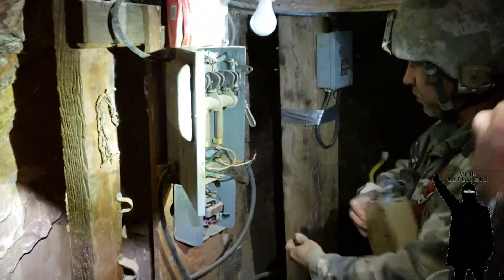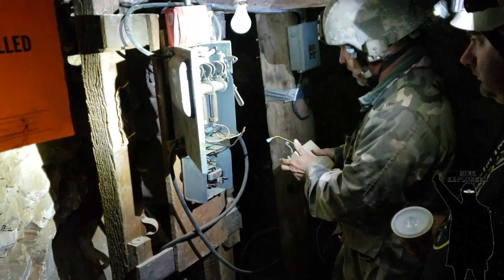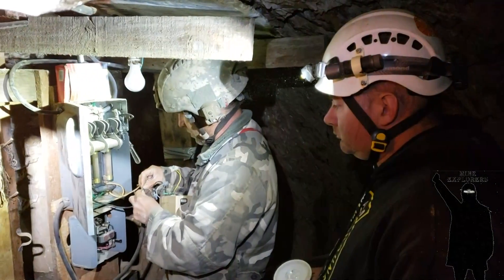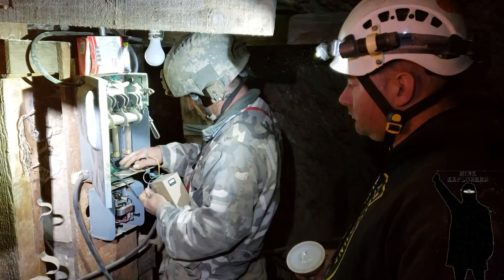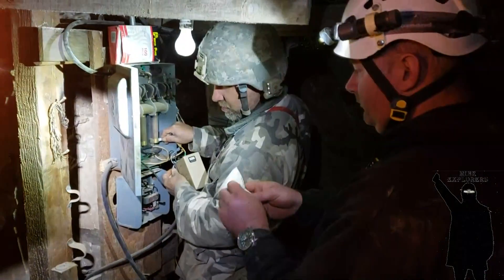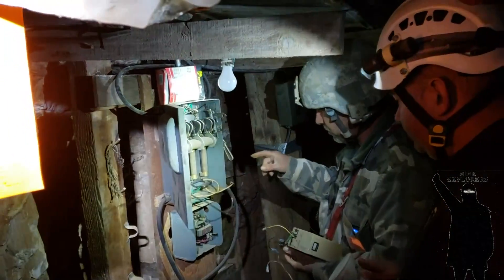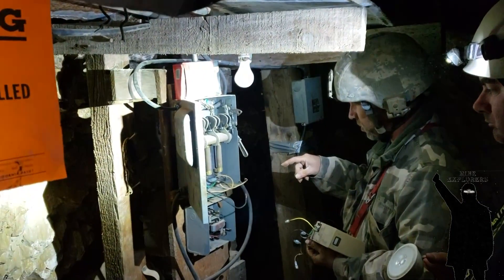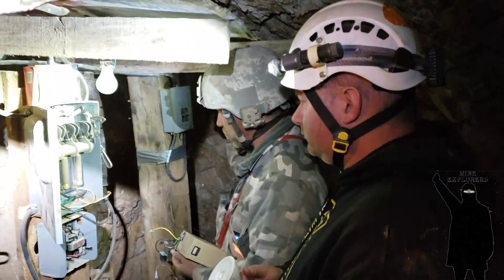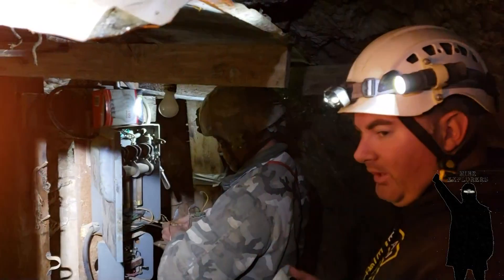We did a continuity check of everything here using my light. We went from here and checked through the pump switch, we checked the continuity of the motor, we checked the continuity of the fuses — it's all good. We might actually cause the pump switch to close by screwing with it but right now there's continuity everywhere. Everything appears okay. I think it's probably leaks.